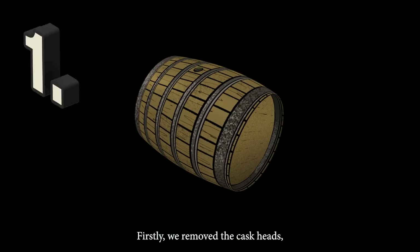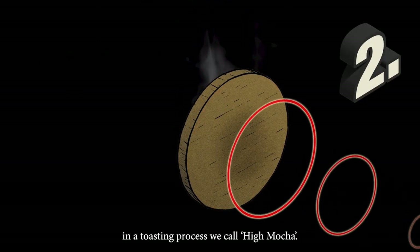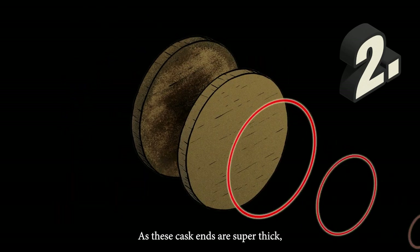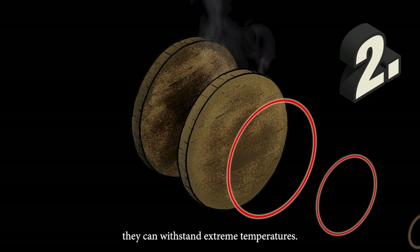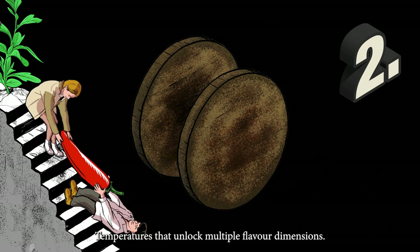Firstly, we remove the cask heads. Then we scorch them deeply in a toasting process we call high mocha. As these cask ends are super thick, they can withstand extreme temperatures — temperatures that unlock multiple flavour dimensions.